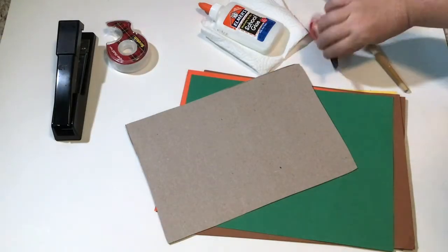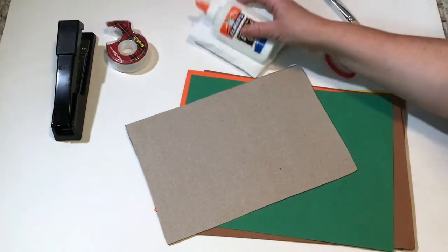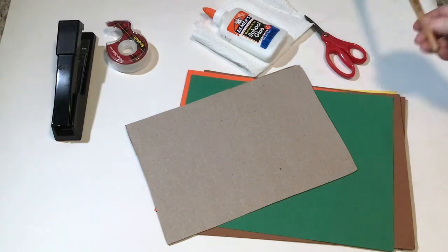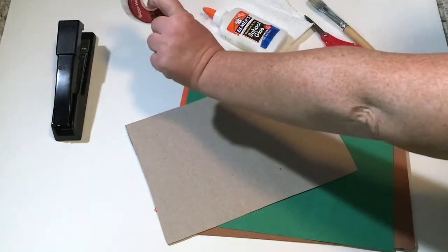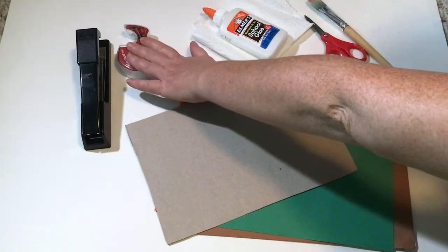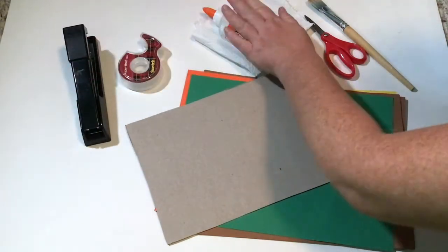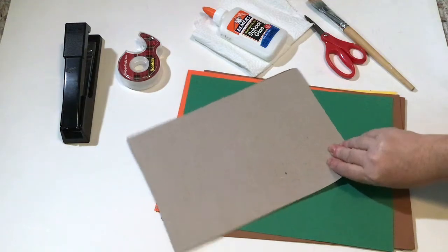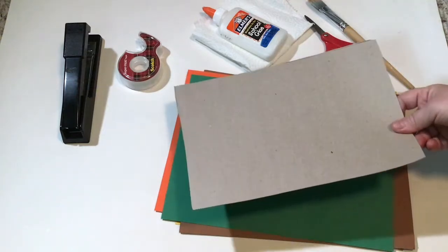You are going to need a pair of scissors, a bottle of glue, and a napkin. And if you have a paintbrush, go ahead and get it - you don't have to have it but if you do, that's great. You are also going to need tape or a stapler. I'm probably going to use both. If you don't have tape or a stapler, you can use glue but tape or a stapler will be easier.